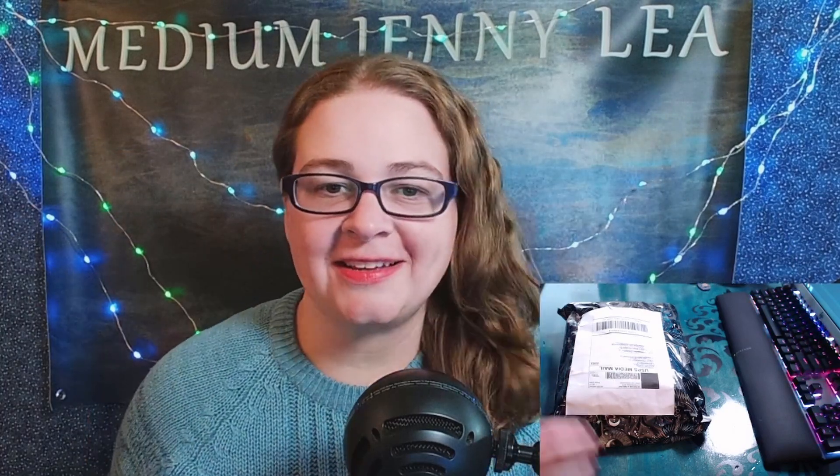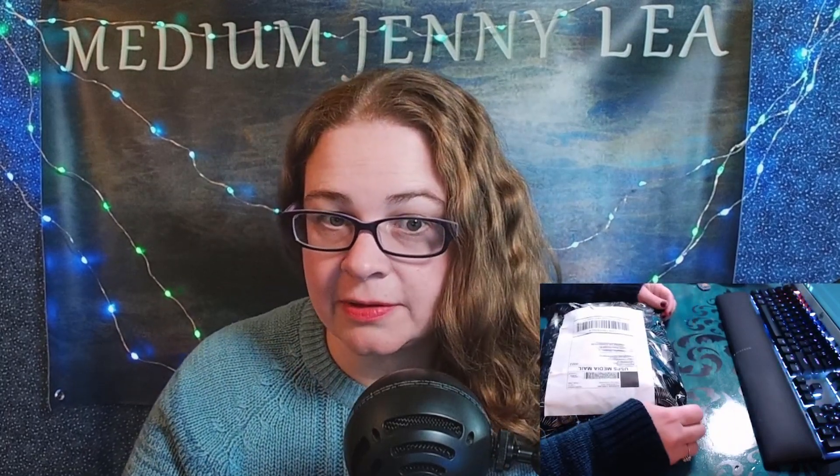Hey, it's Medium Jennily and I'm here with another unboxing video. This one is going to be my Just a Phase Moon Planner from the Priestess of Wonderland herself. If you do not know who she is, she's on YouTube and on Twitch — come hang out with us on Twitch, Priestess of Wonderland and Medium Jennily. You're really missing out on some fantabulous things, plus free readings.